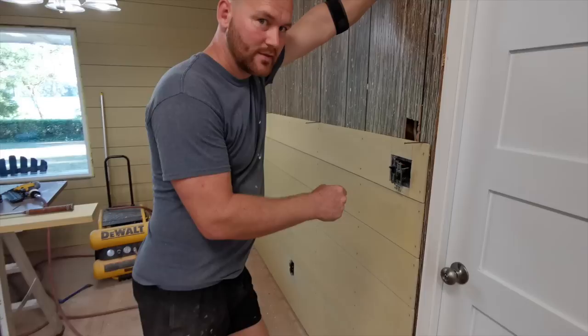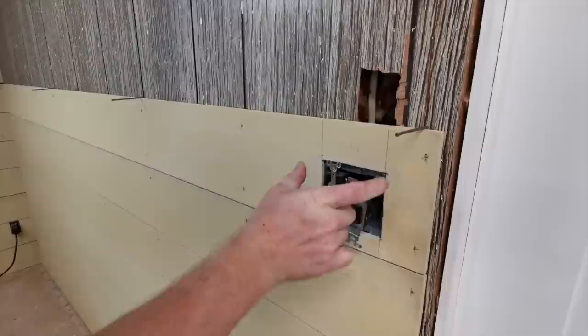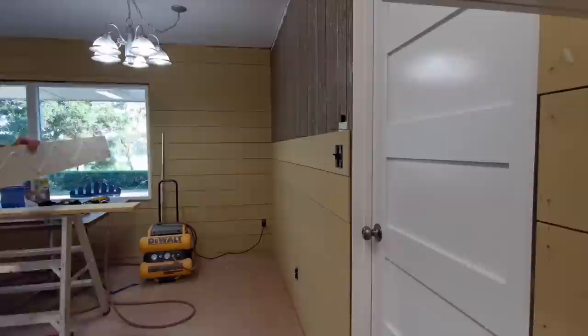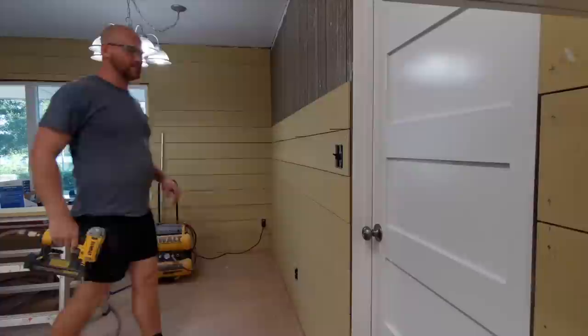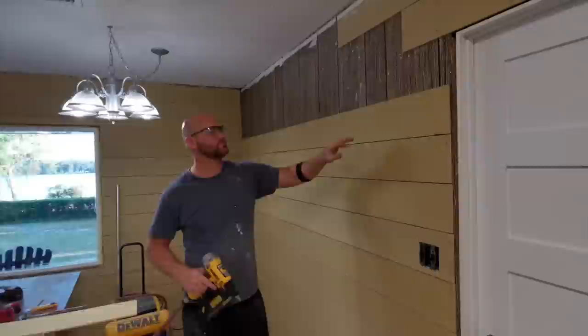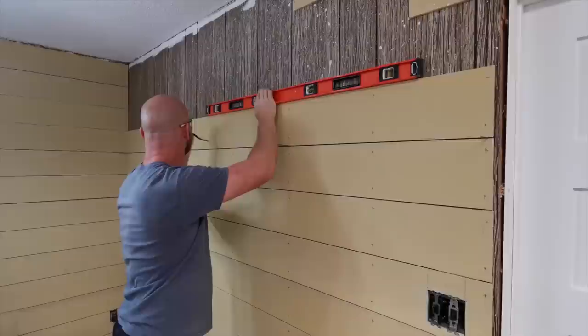Inside this hole, originally they had a single gang here and a single gang here. What I did was use the slack in the wire to move it down to a double gang box — that way it looks proper and not Mickey Mouse. Since there is no live electrical behind here and it is insulated, I'm just going to put gorilla tape in behind here so that when we're caulking it has backing.